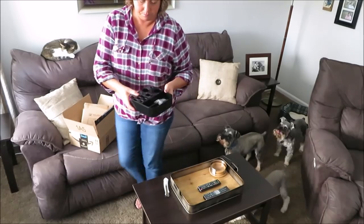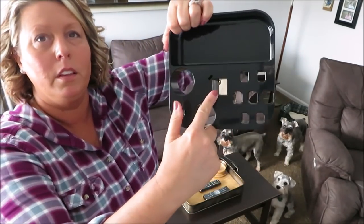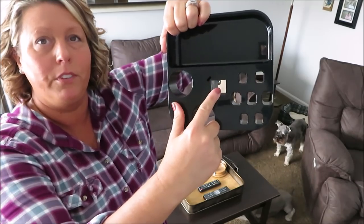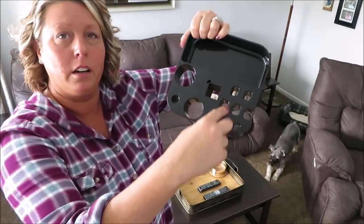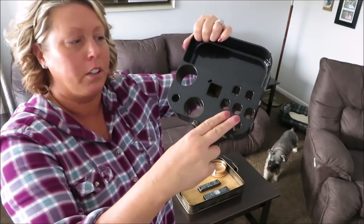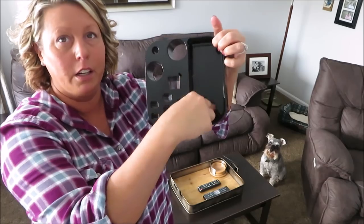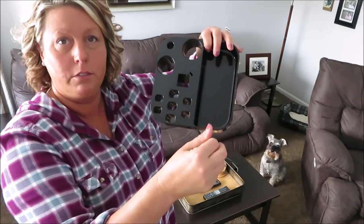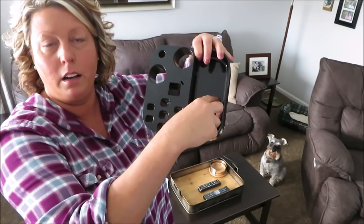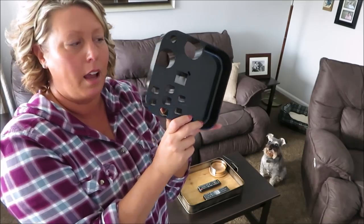Here's what it is. This square piece is supposed to fit over your grooming arm, and then these little spaces here are to fit your scissors and your thinning shears. This little section here could hold my Dremel nail file thing, and it could hold my nail clippers. So I'm gonna go try and put this on.